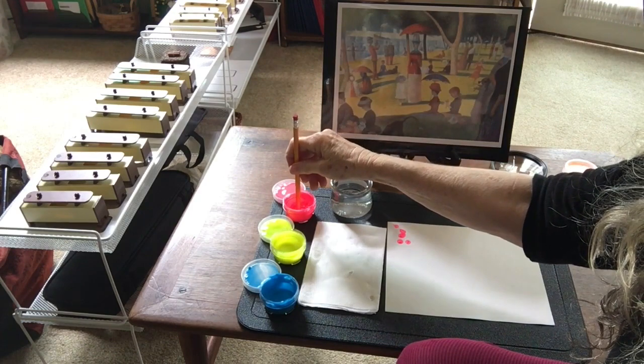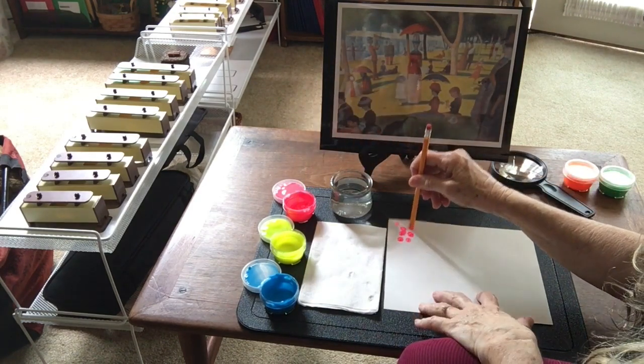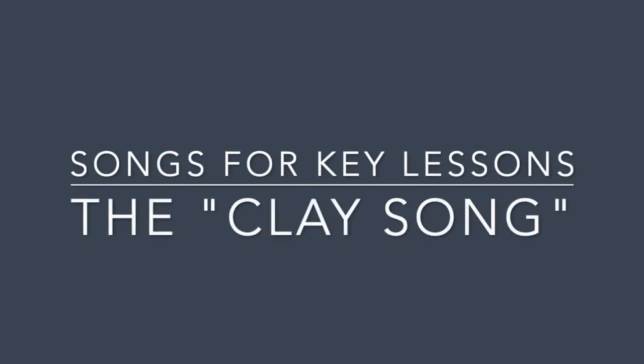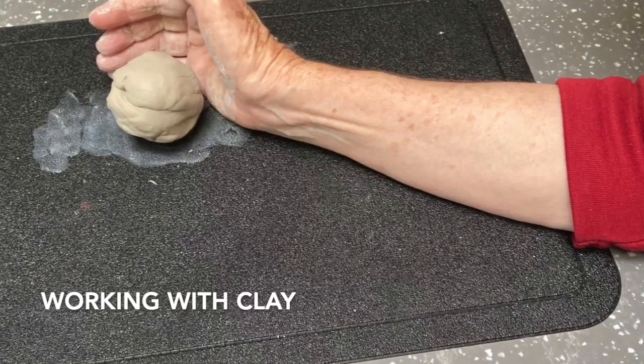I've started with these pink. Working with clay.